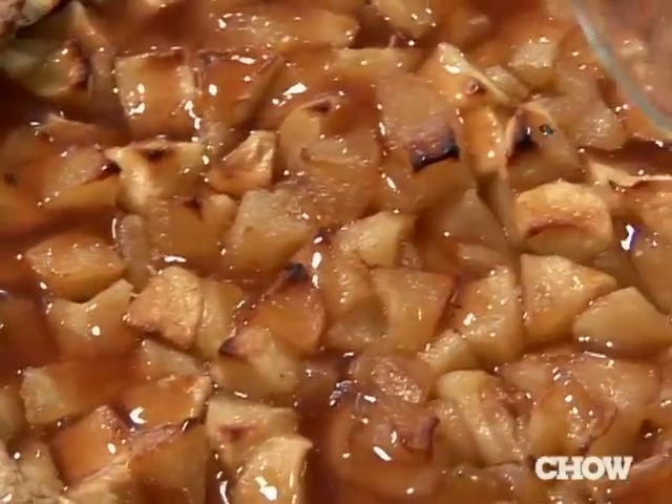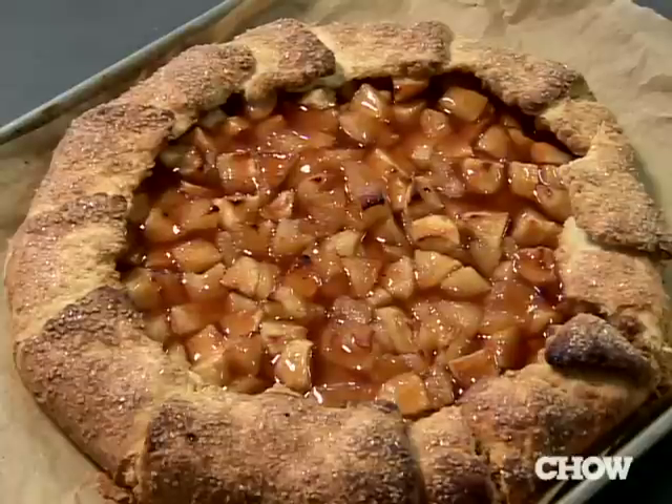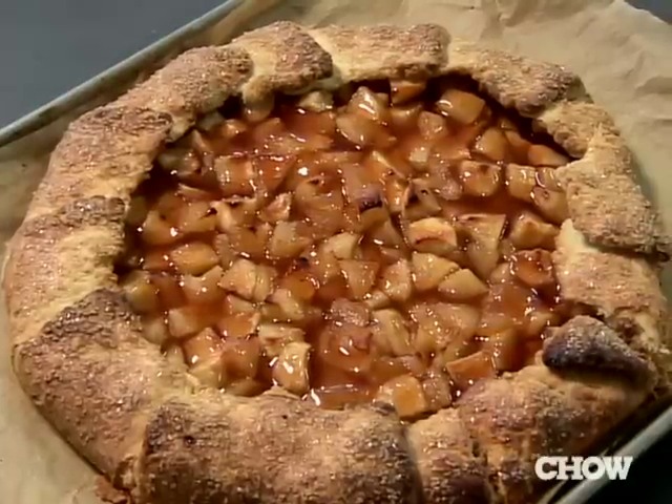Finish it off with a nice apple calvados reduction, and you can serve it warm, room temp, or cold. And that's all it takes to assemble Chow's spiked apple galette.